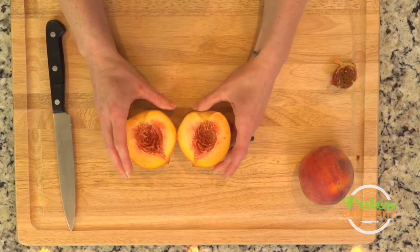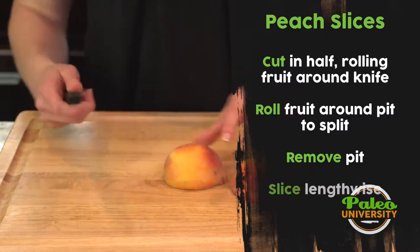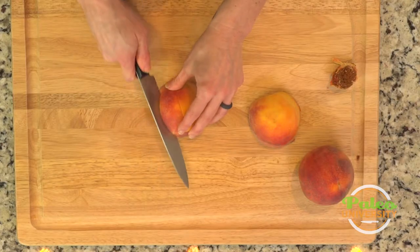Sometimes it will cling a little bit more than that and it won't be so simple, but that one was working for me. I'll show you how to cut it up a little bit more — place it down, cut along lengthwise, and then cut into quarters along there.